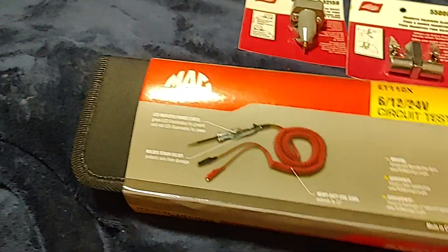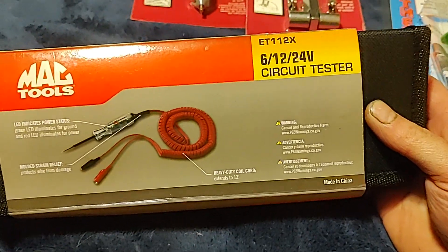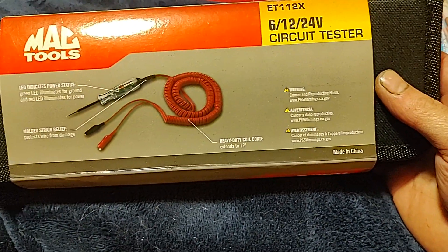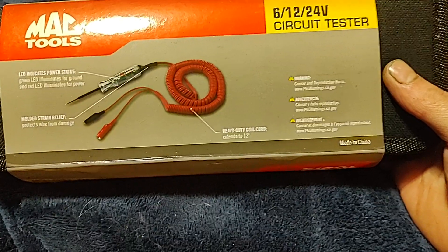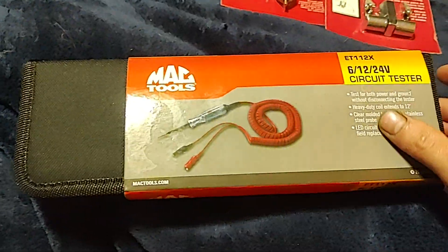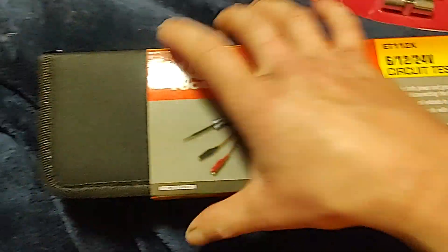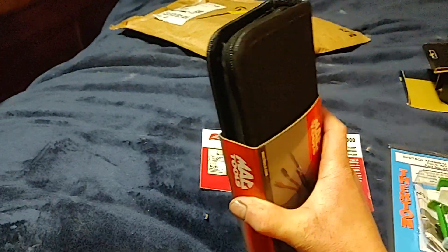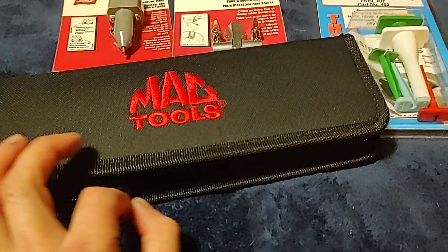I also got on a BOGO deal — this came free with the test lead set. LED circuit tester, 6, 12, and 24 volt, molded strain relief, heavy duty coil, extends up to 12 feet. Pretty nice, comes in a decent case. Mac Tools — I love Mac Tools.